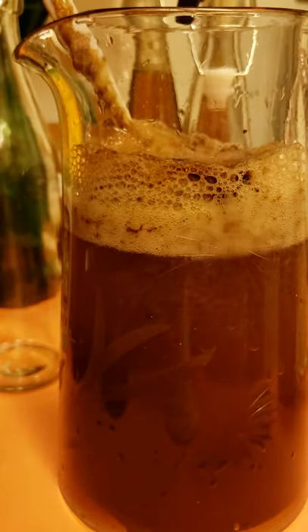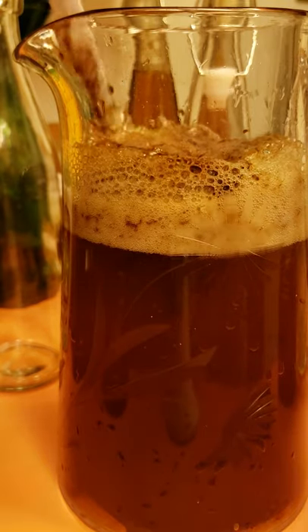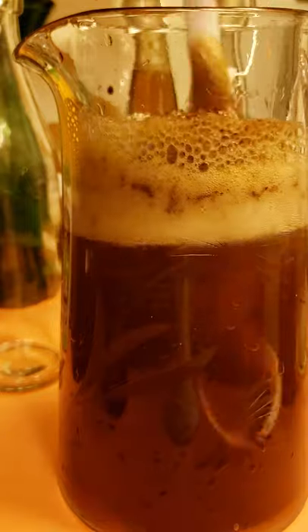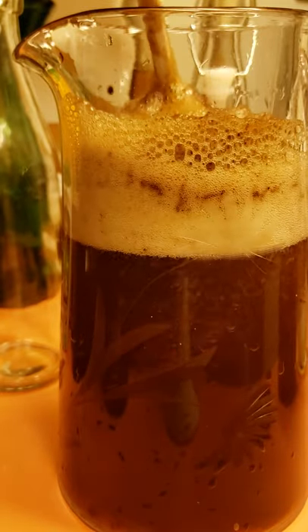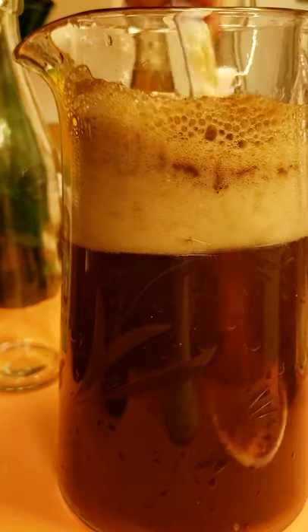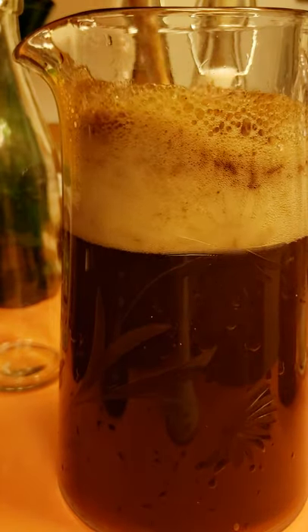Then I've got my date syrup. I'm going to do probably three good squeezes. If you don't have date syrup, that's okay — you can use agave. I've had it both ways and it's fine with either the date syrup or the agave.